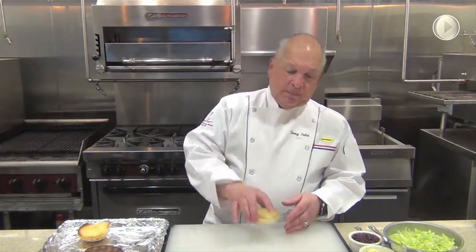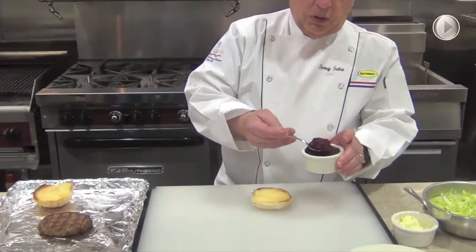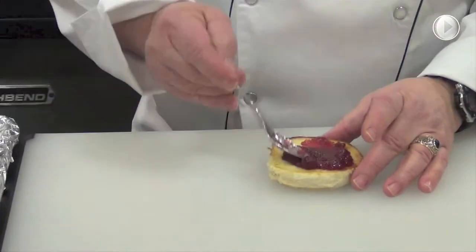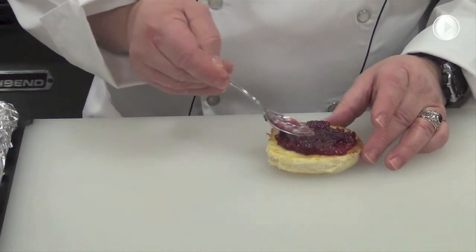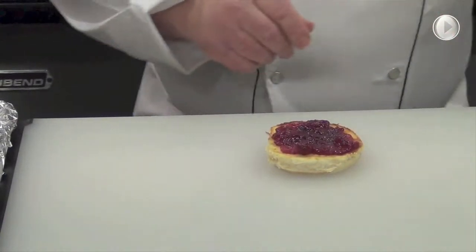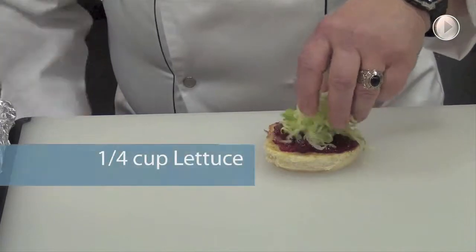One of the first things I will do is take the bottom of the bun. And over the bottom of the bun, I really enjoy the whole cranberry. So we're going to take the whole cranberry sauce and spread that right over the bottom portion of the bun. You want a fairly good amount because cranberry and turkey go very well together. Then we're going to take approximately a quarter of a cup, loosely packed, of lettuce.